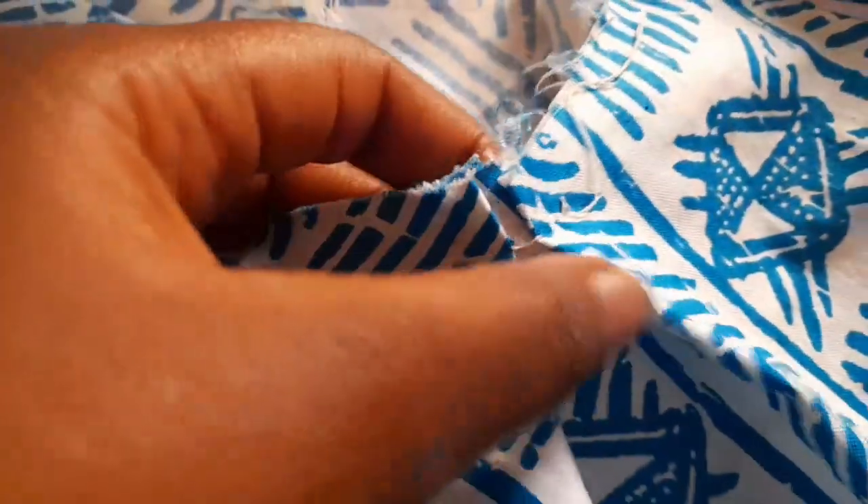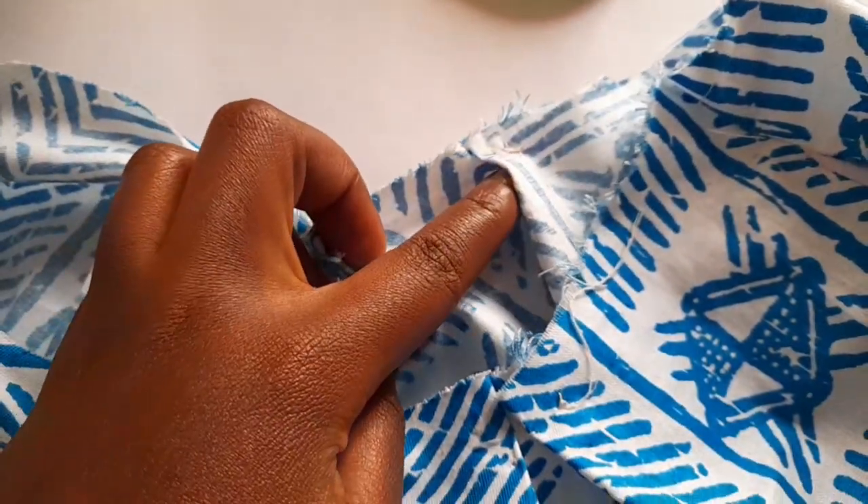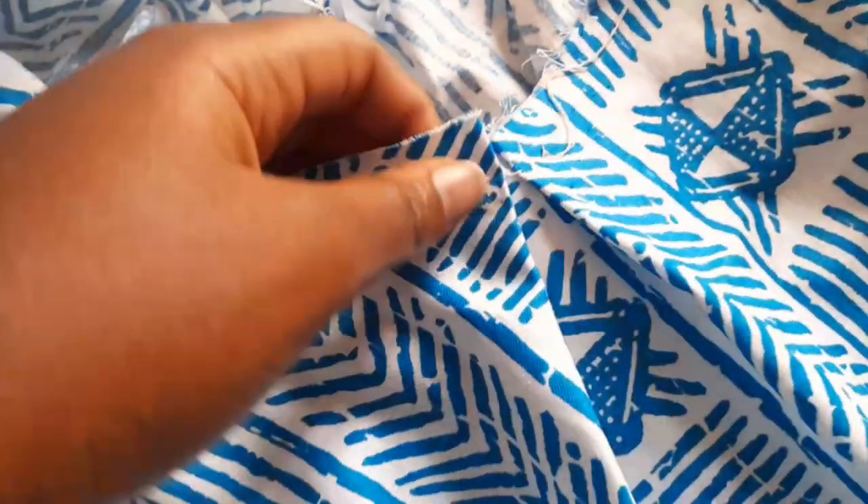Now we move on to the waist. I added pleats to both sides of the front and the back, and now the waist was more tapered to my size. I had accounted for the pleats while drafting the pattern — I drafted with a larger waist size so I could accommodate the pleats later on. Then I decided to add tulle, which is optional, but I added it to make the shorts fuller.